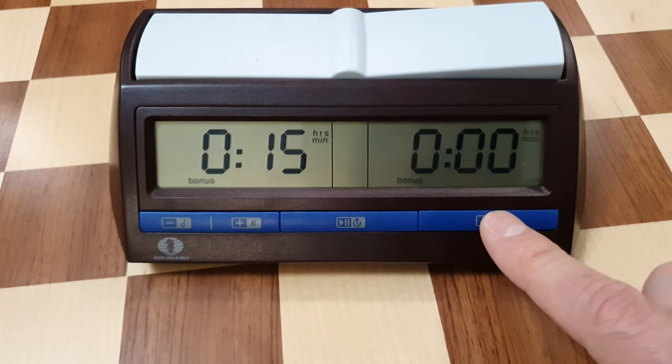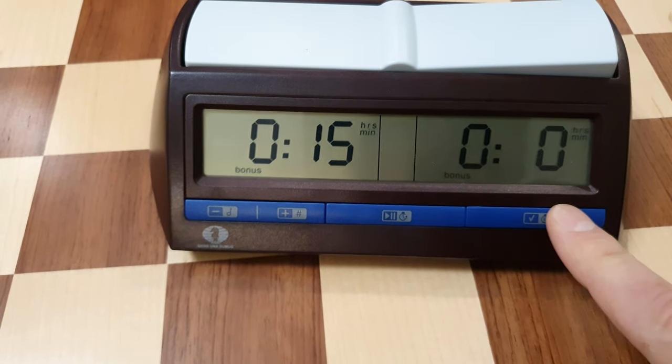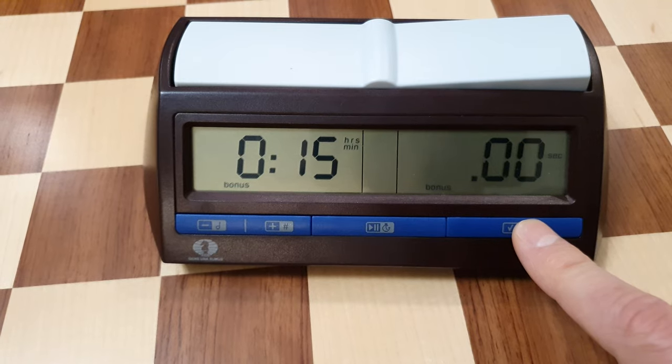The same for the black player: number of hours to zero, number of minutes to 15, and number of seconds to zero.